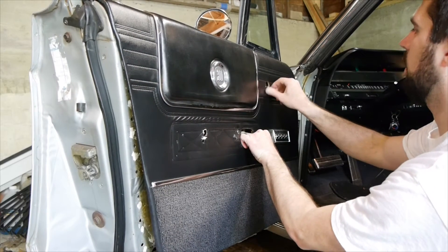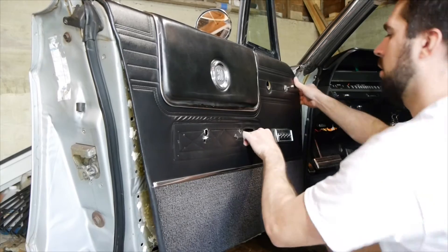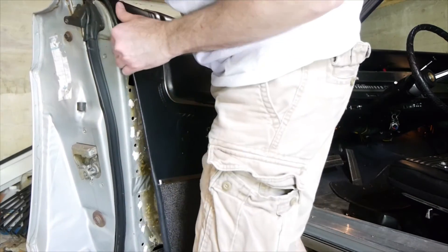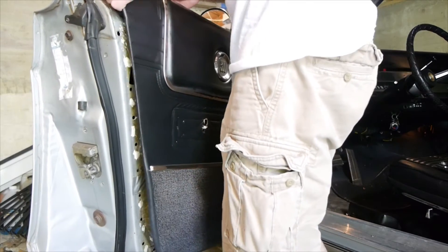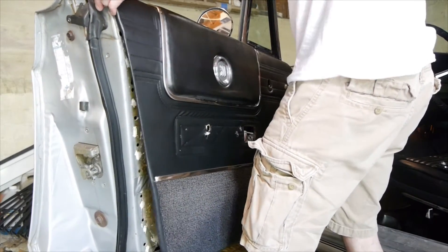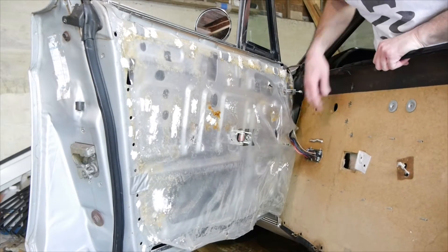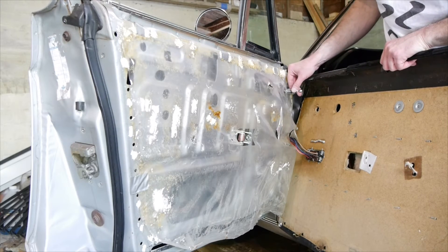Looks like I left my window roller screw in, so I'm going to take that out. I'm going to carefully pull up on the door panel and pop it out. That's our panel. You're going to be mindful of the wires for the window control. From here you could unlatch this. Your mirror control is free floating at this point.